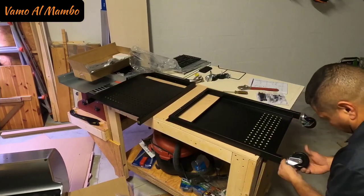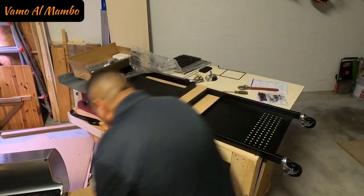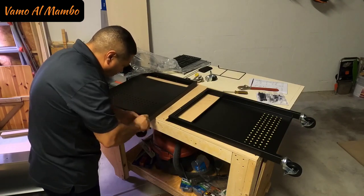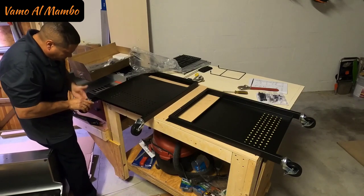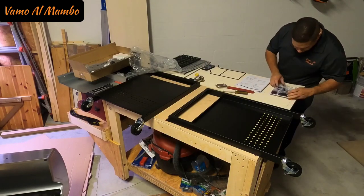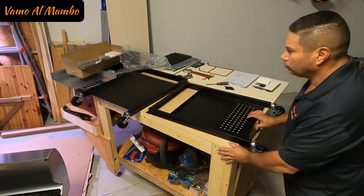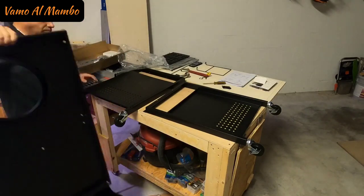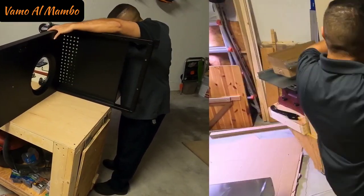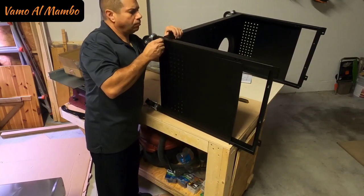So first step, according to the manual, is to install the casters. El primer paso en el manual es instalar las rueditas. Amigos, yo quiero publicar un video para ustedes una vez a la semana. Pero como estamos en tiempo de navidad, he estado trabajando 12 horas y me ha sido un poquito difícil. Pero ya estamos terminando y vamos a caer en tiempo normal.